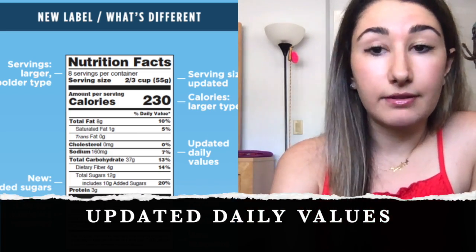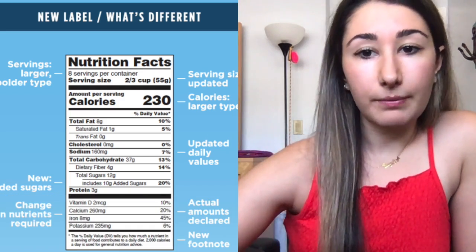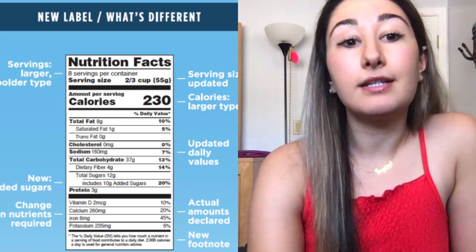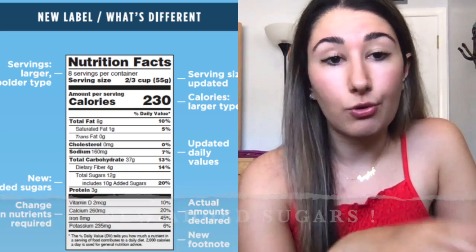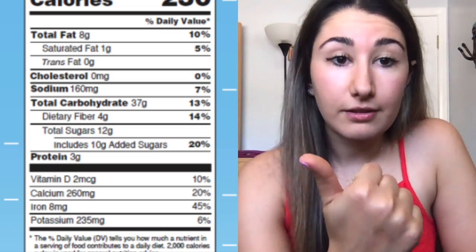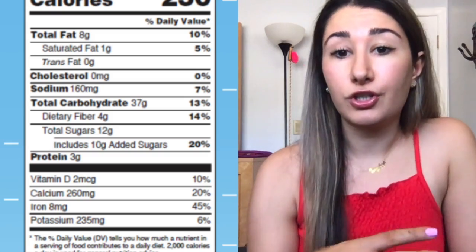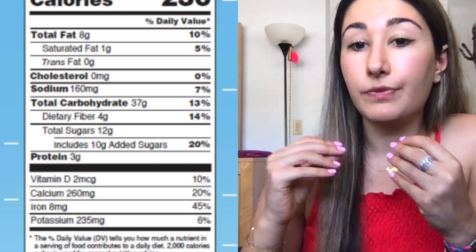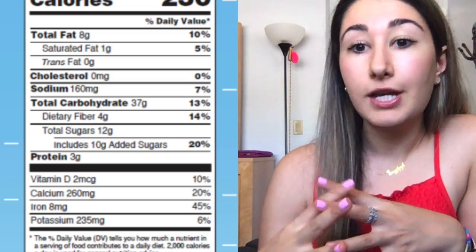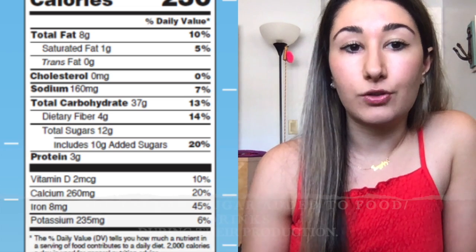A couple of other things: they updated the daily values — the percentages — to match the current requirements and suggestions. And one of my favorite parts is that they separated sugars. In the previous label, you had total sugars and that was all the information you got. But that sugar could come from dates, natural sugar from fruit, honey, cane sugar, coconut sugar — there are so many forms of sweeteners. Now they separated it so you know the total amount of sugars and what part of that total sugar is added sugar. Added sugars are sugar carbohydrates that are added to food and beverages during production.